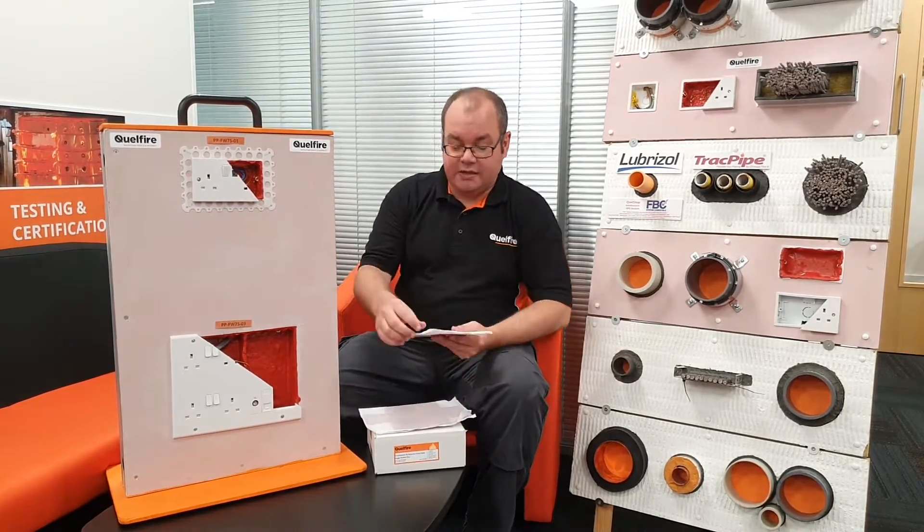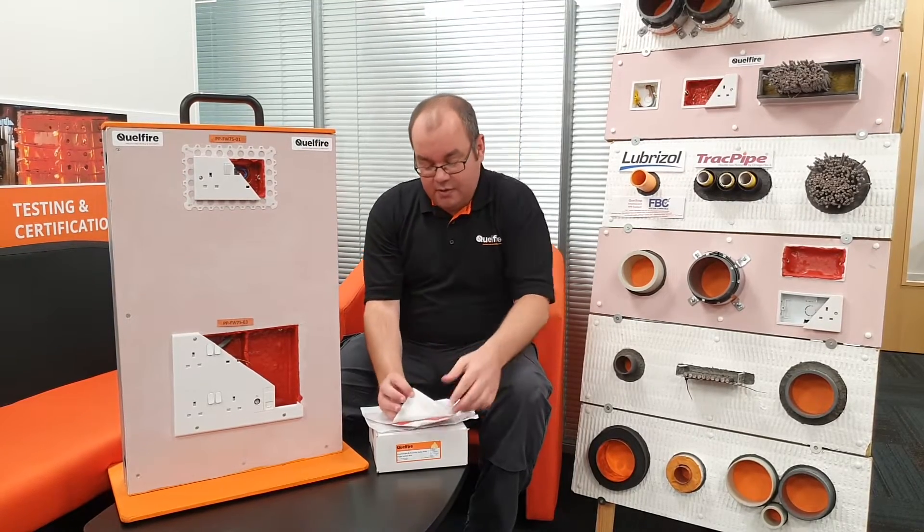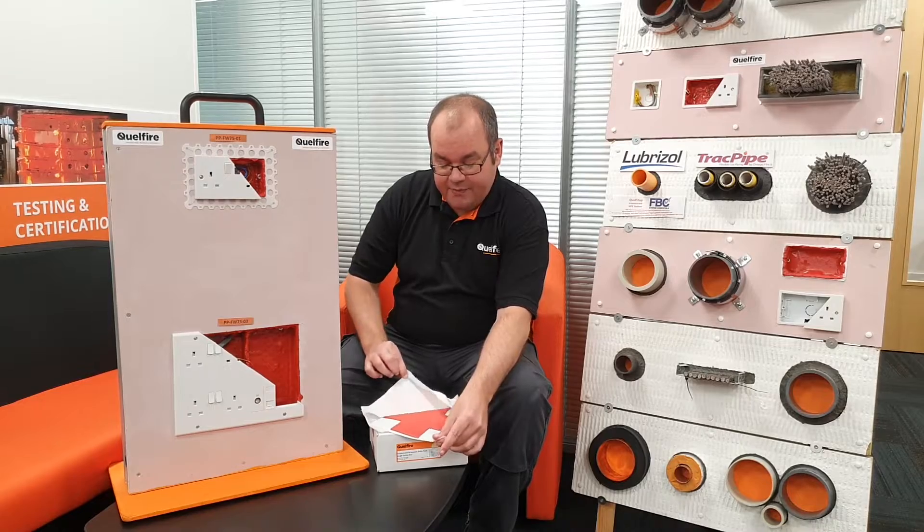As you can see here, the putty pads come in greaseproof paper. You simply pull the paper back, take out the putty, and then form it into the socket or media panel that you are using.